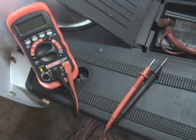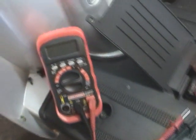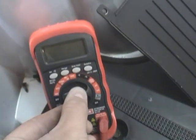To check your battery out, you'll need a multimeter or some kind of voltmeter. If it's a multimeter, make sure it's set to voltage DC.